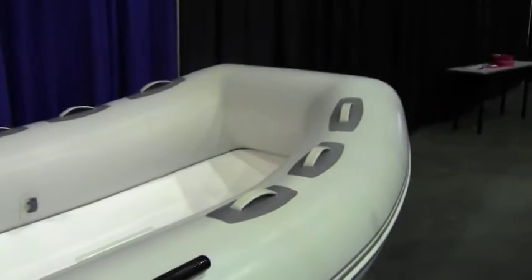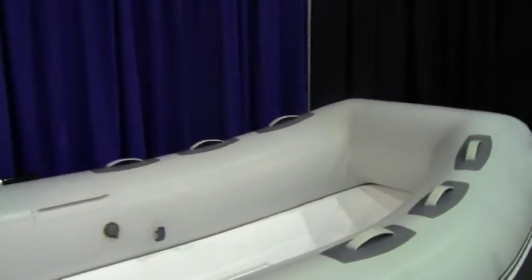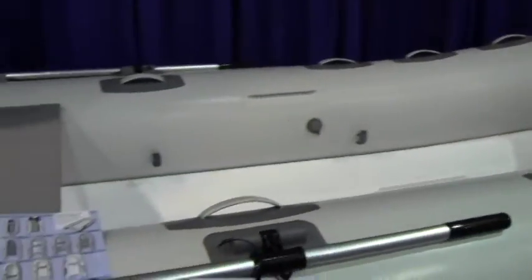This boat is 11 feet 6 inches long. The person capacity is six people, or four if you're going after Dungeness crab. Thanks very much for your time and for showing us the boats.